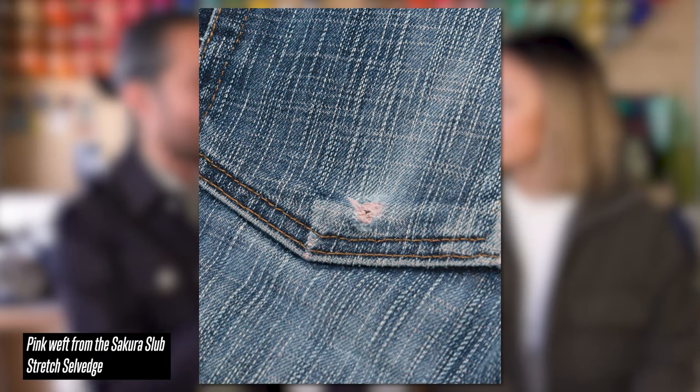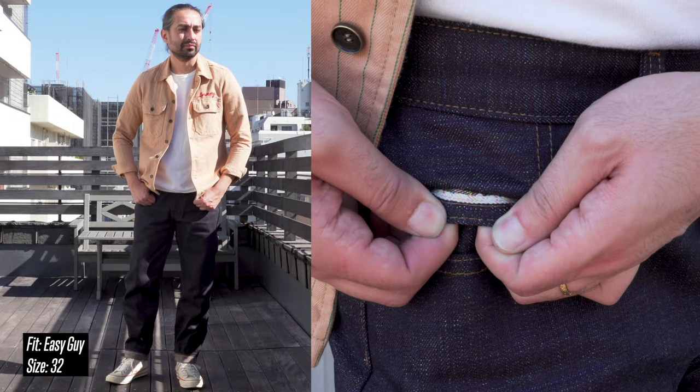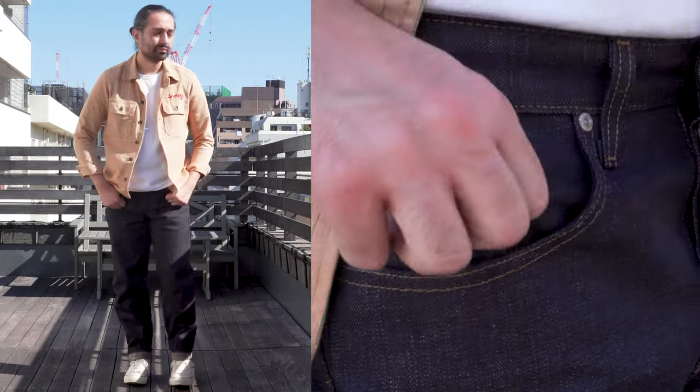Very different construction. You will notice, if you rip or tear the fabric, that's when you'll start to see those colors really popping through the fabric, because you've broken away the warp yarns and now you're exposing the weft yarns. So it's going to be very exciting to see how you guys can fade this denim. These are going to be available in the Super Guy, the Weird Guy, and the Easy Guy — our three traditional men's wear fits.